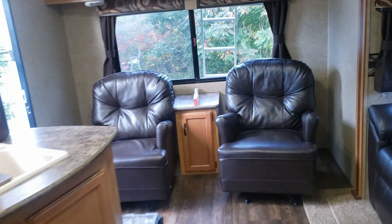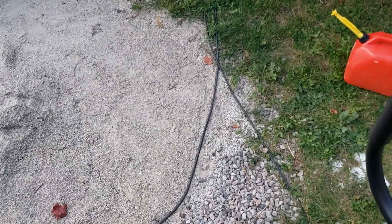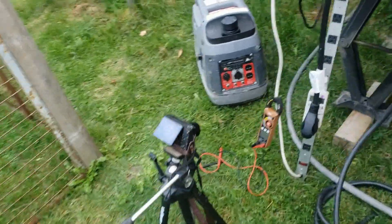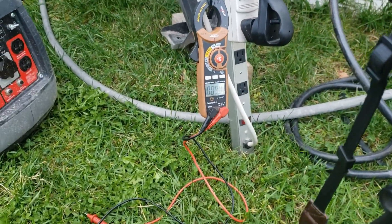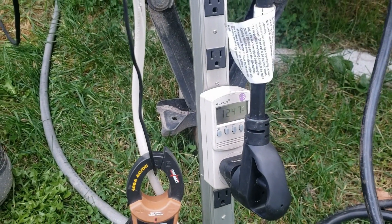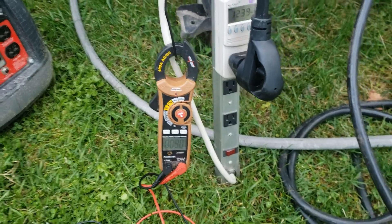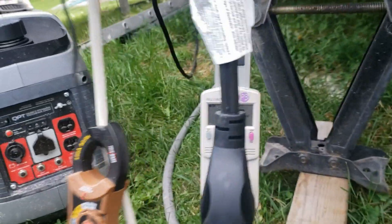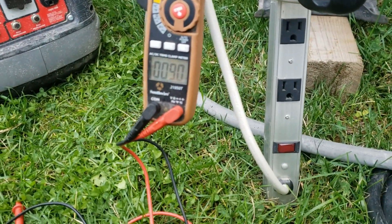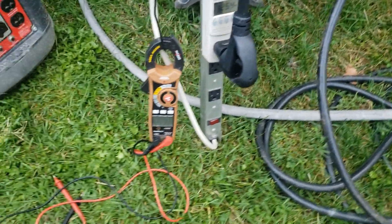I didn't even hear anything unusual. Holy smokes — it's on, pulling 1,247 watts, and it didn't shake the trailer at all. Usually the trailer shakes a little when it first starts, but nothing this time. That is insane — that's awesome! That was the first start and it's already working way better than before. I'm excited to try this on the generator.